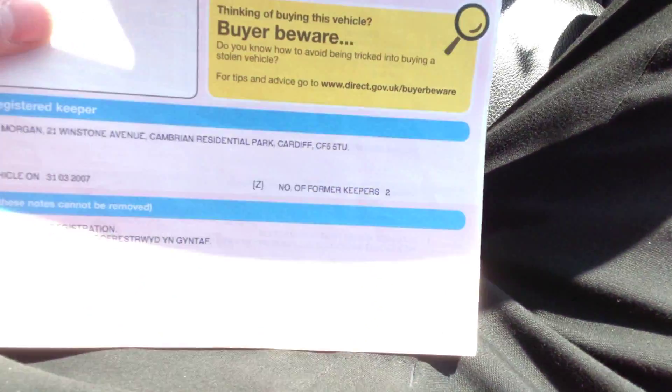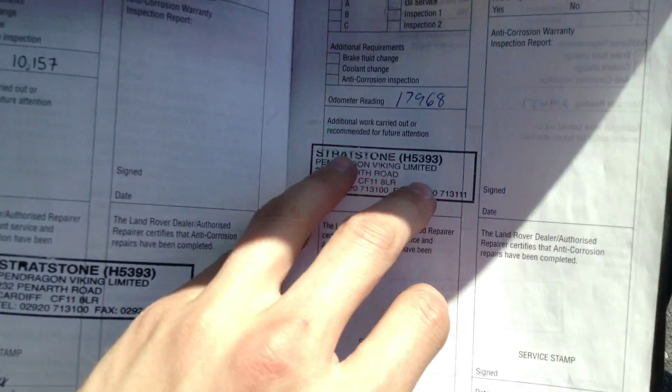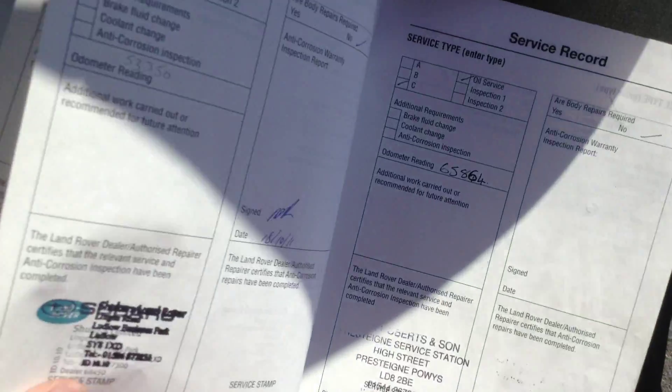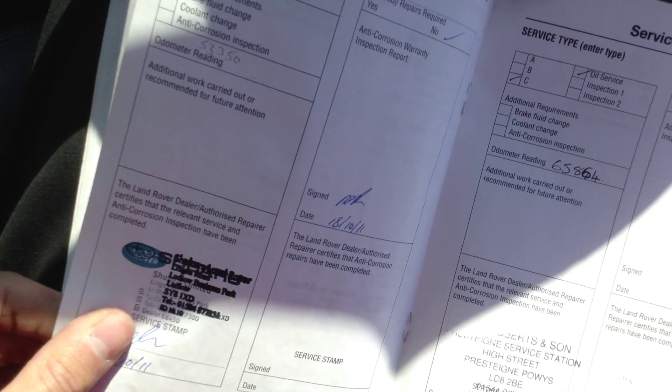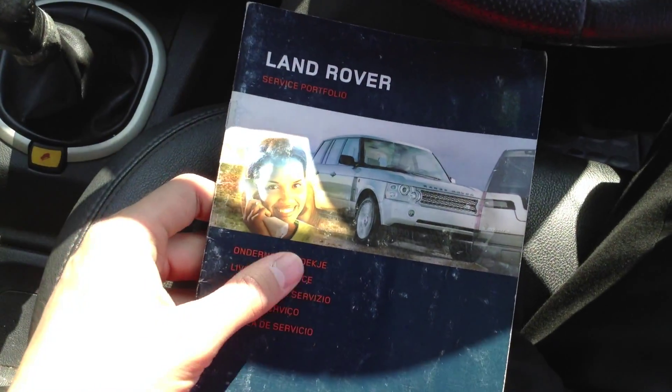Taking a look at the paperwork — looking through the V5, the car has had three owners. It comes with an MOT expiring July 2015, so a few months left on that. For service history, there are stamps at 10,000, 17,000, 29,000 at Stratstone, 41,000 at Shooka's, 53,000 at Shooka's, 65,000, and the last service at 80,000 miles. The last service was done around 7,000 miles ago, and there is plenty of service history with the vehicle.